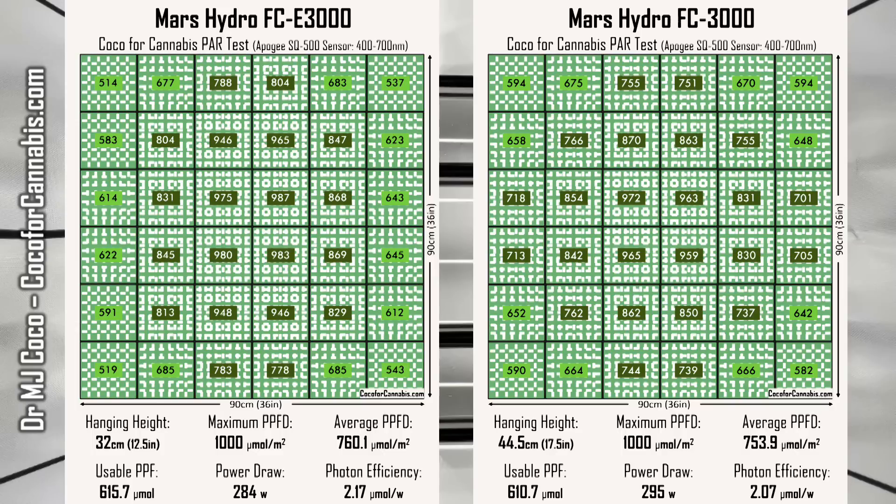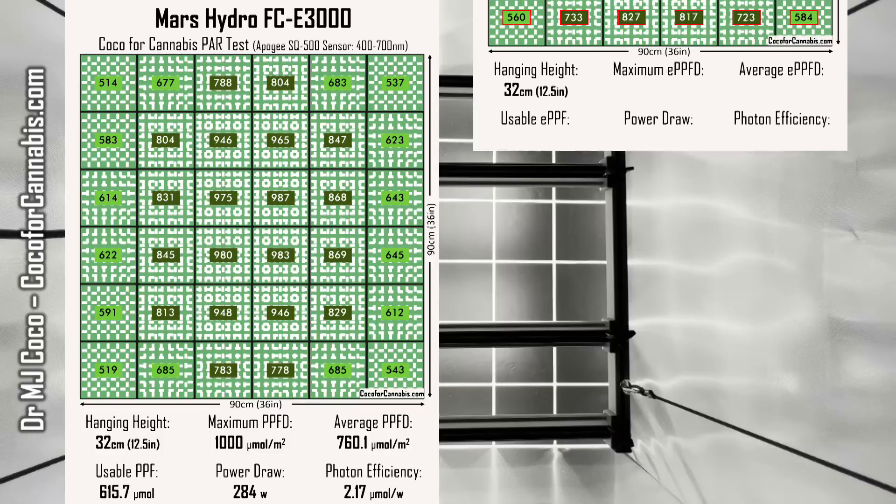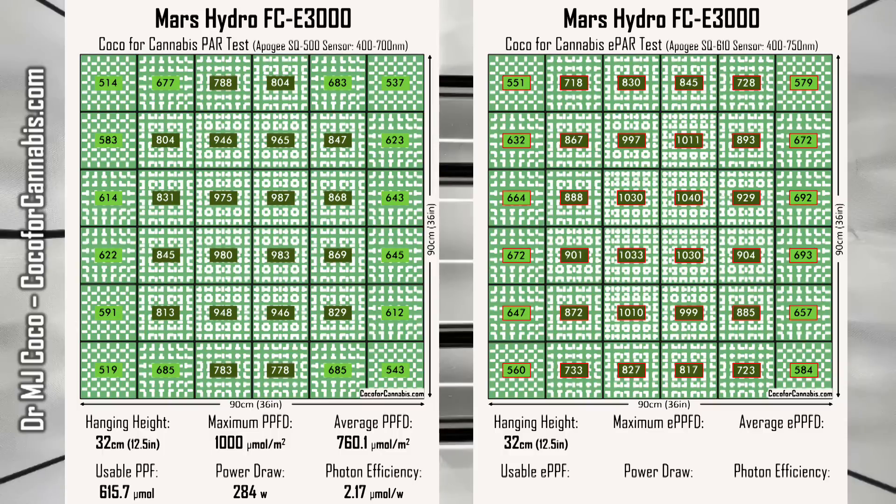When I tested the FC-3000, I only had the Apogee SQ500 PAR sensor, so I didn't run an ePAR test with it. But I did just run one for the FCE-3000. The values are higher in the ePAR test because it includes far red light. The maximum ePPFD was 1,050 micromoles per square meter, and the average ePPFD went up to 808.7 micromoles per square meter. That converts to a usable ePPF of 655 micromoles, meaning the Mars Hydro FCE-3000 delivered 39.3 micromoles of far red light — 6% of the total flux. With a power draw of 284 watts, the usable ePAR photon efficiency is an impressive 2.31 micromoles per watt.